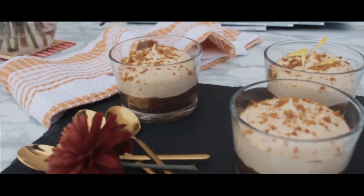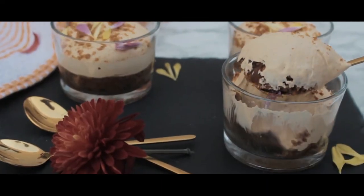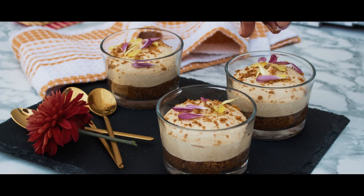Leave these in the fridge for anywhere between three and four hours to set, and then you can start enjoying them with your friends or by yourself. Be careful — they're addictive! Until next time, bye!